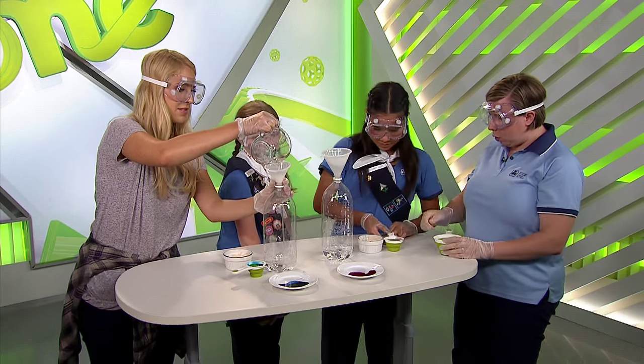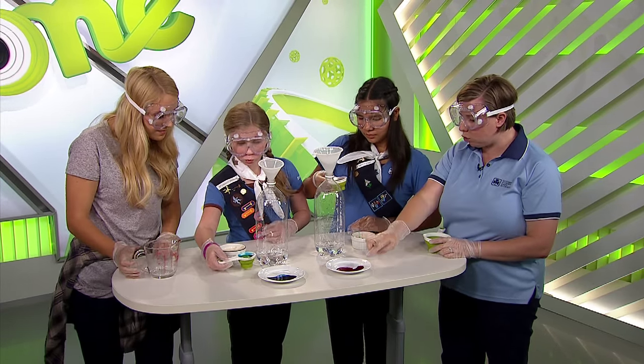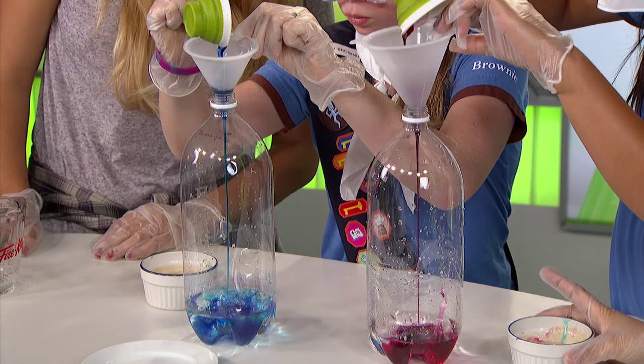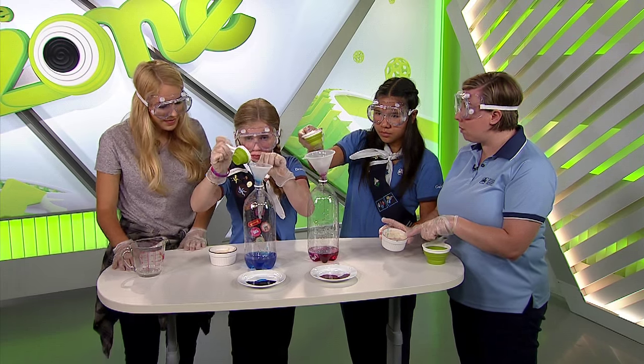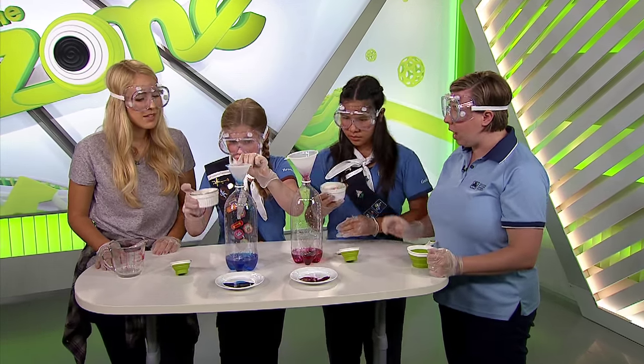Next, we're going to have Sydney and Tori take a tablespoon of dish soap with about 8 drops of food coloring and they're going to pour that in. After that, they're going to take some water and yeast which we've already mixed together and stirred for about 30 seconds, and they're going to pour that in next.